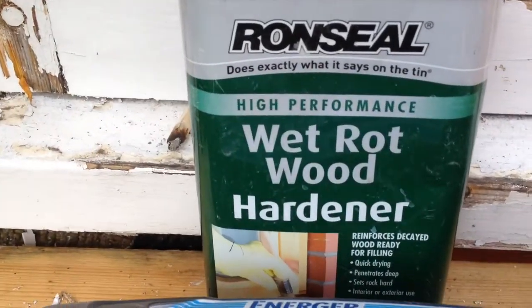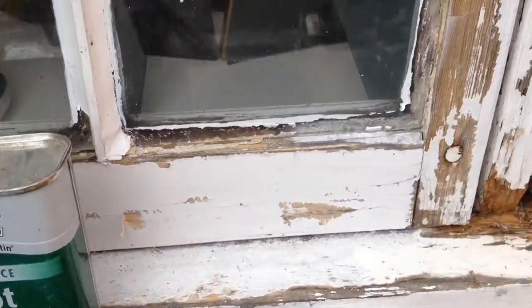And then now we'll go with the wet rot hardener. Let that dry for an hour.